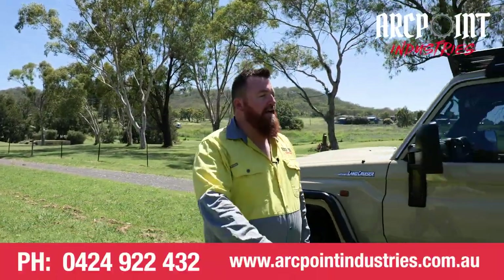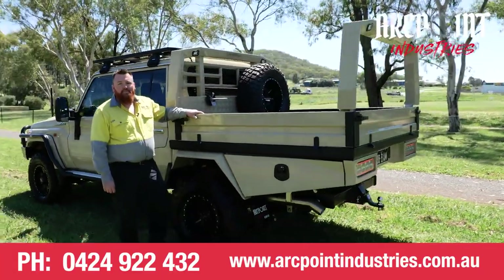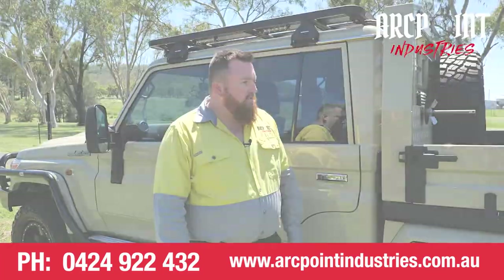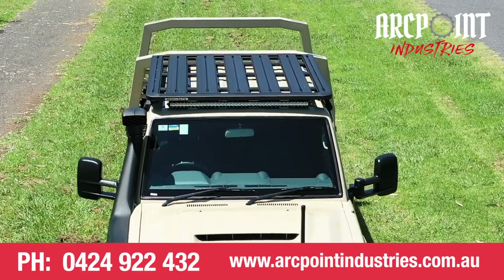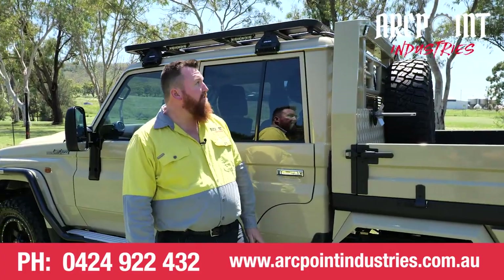Hi, I'm Adam from Markpoint Industries and I'd like to show you today our APX Touring Tray. We've fitted the APX Touring Tray onto the 79 Series Land Cruiser Dual Cab. They're a pretty popular vehicle at the moment and I'll take you for a look around and show you some of the features.